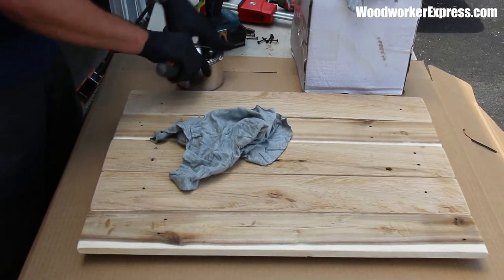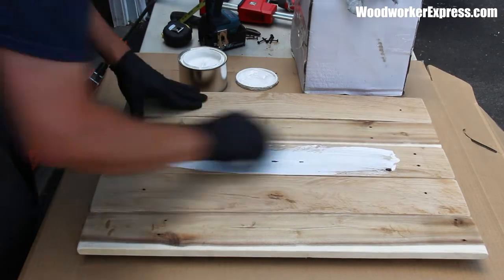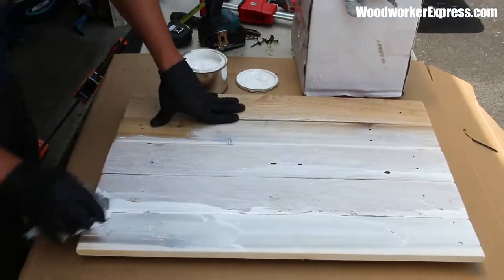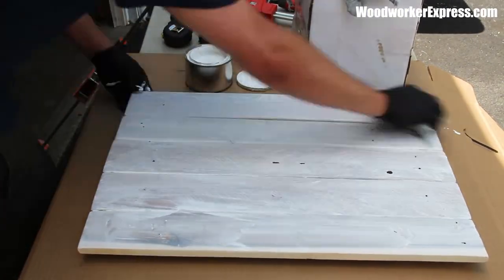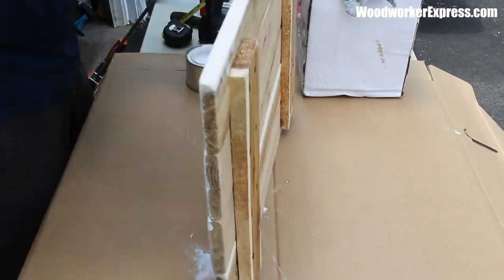Now it's time to stain, paint, or finish this piece. I'm going to use a white oil-based stain to give it a nice rustic, grayish tone. Be sure that whatever you do to the front side, please do to the back side to keep the wood movement nice and even — if you just stain or paint one side and not the other, your project could warp.